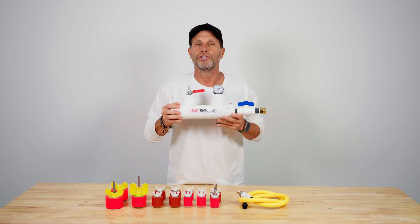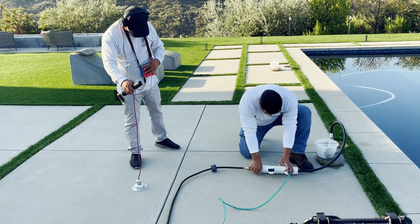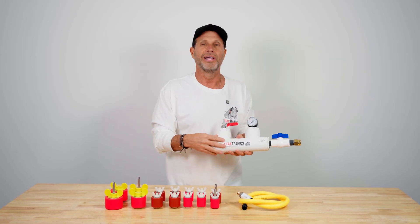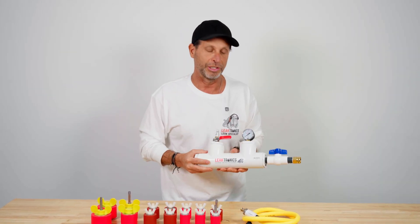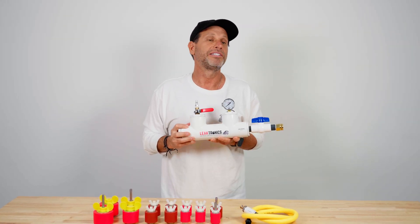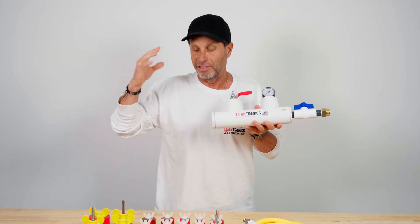Pressure testing is a two-person job. You cannot do this on your own. You can't lay this on a deck, run your air and water, throw your headphones on and listen — it won't work and it's dangerous. Leaving this unattended and running could build that pressure up; a plug could blow out and hurt somebody or cause property damage. Whoever is pressure testing and running the rig needs to not use their phone — don't take a text, don't take a phone call. Pay attention to the gauge. Somebody's listening, somebody's on the rig. That's how it gets done.